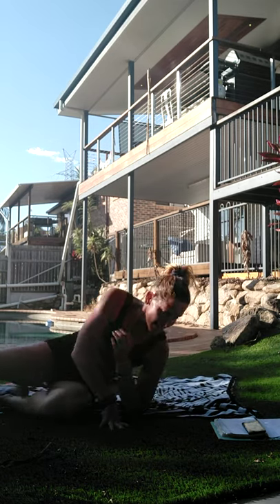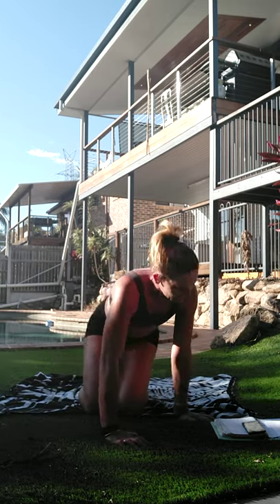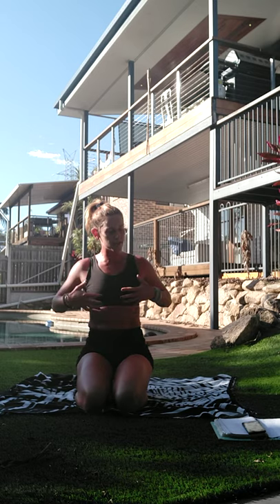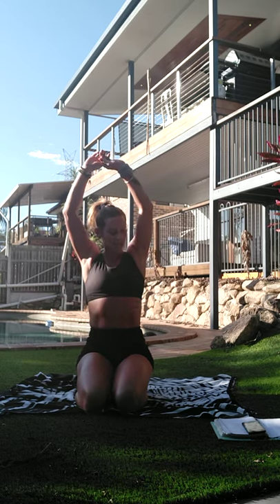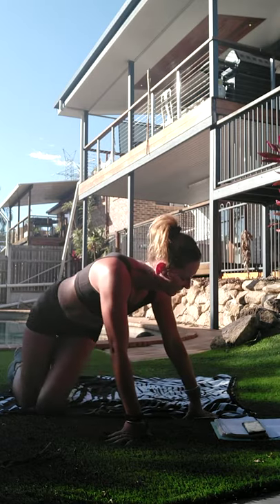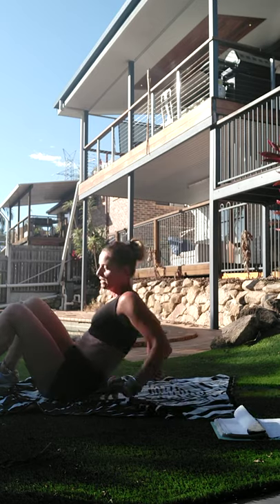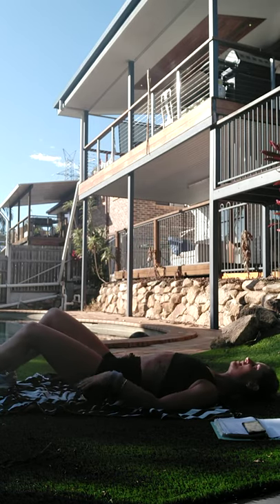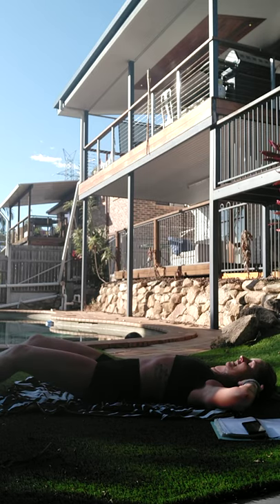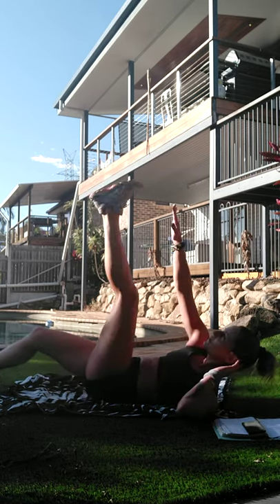30-second break - we have one block of exercises to go and that'll be the end. Grab a drink if you need one, towel off if you need to, otherwise just lay with your arms up overhead and stretch it all out. Okay, jackknife - the straighter your legs are the harder it is. I'll take them out nice and long; if you want to make it easier bring them up closer, reaching.